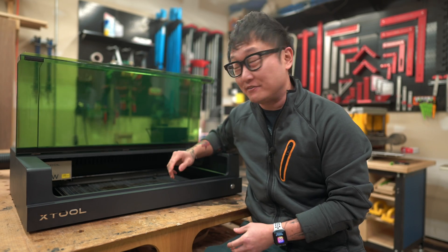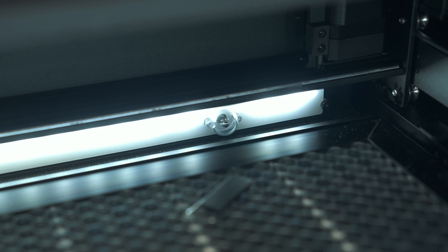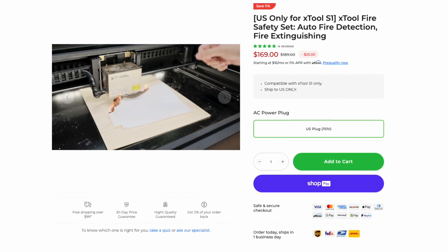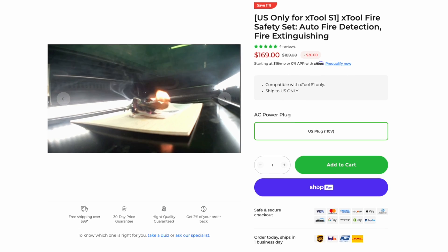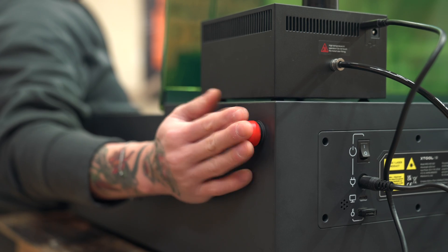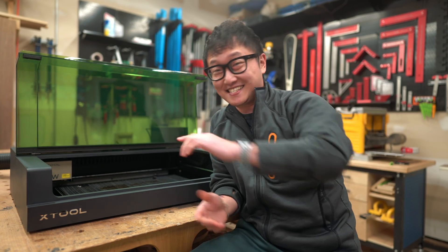There are also a bunch of other safety features, including fire detection sensors on the inside — two in the back, two in the front, and one on the laser module. They even sell an additional fire safety attachment that can extinguish fires when detected. And of course, there's a big red emergency stop button on the side. I think XTool really raised the bar in terms of safety with this machine.